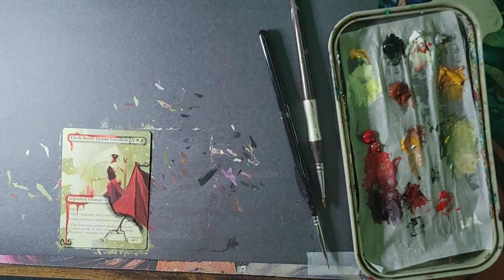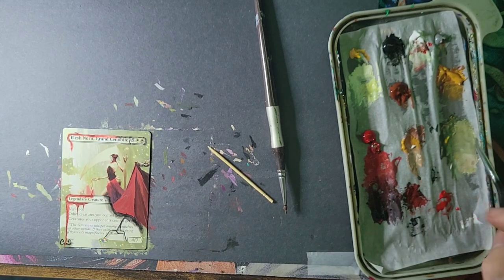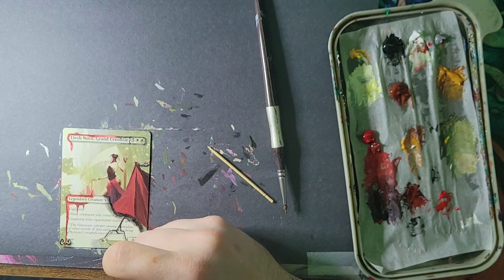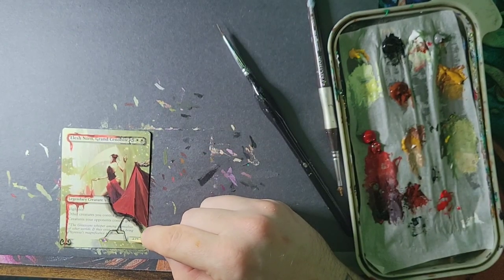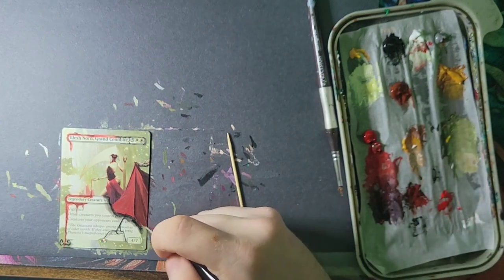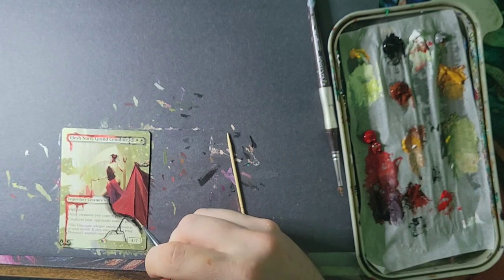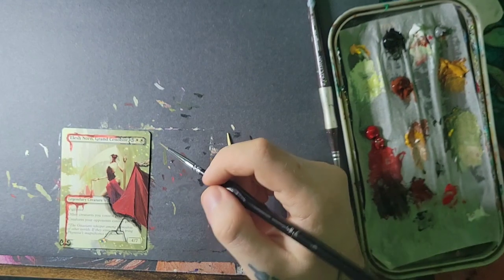I almost forgot to clean up the anti-counterfeit part that I've partially painted over — that's just because I've been too busy talking about capes and coolness. A lot of people come to altered art rather than buying a proxy because you have this little sticker that says it's real. So you've got to clean that up, make it look real nice. Going left to right, I can go around again and make sure everything is buttoned up and tight. The arm looks good.